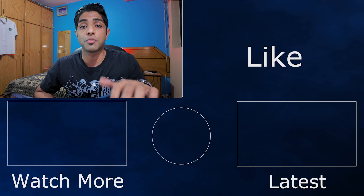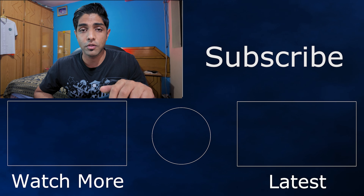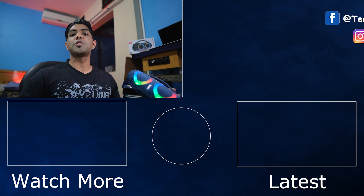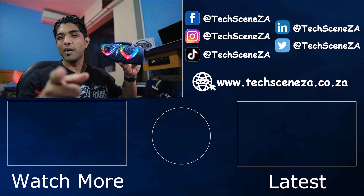If you enjoyed this video, let me know by leaving a like. If you aren't already subscribed, make sure you subscribe so you don't miss any of our future videos. Thank you very much for watching — my name is Prashant and I'll catch you in the next video.